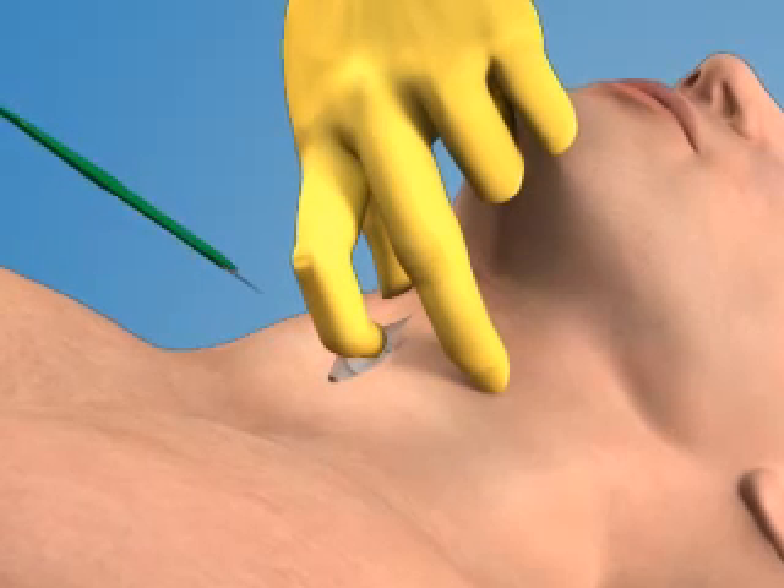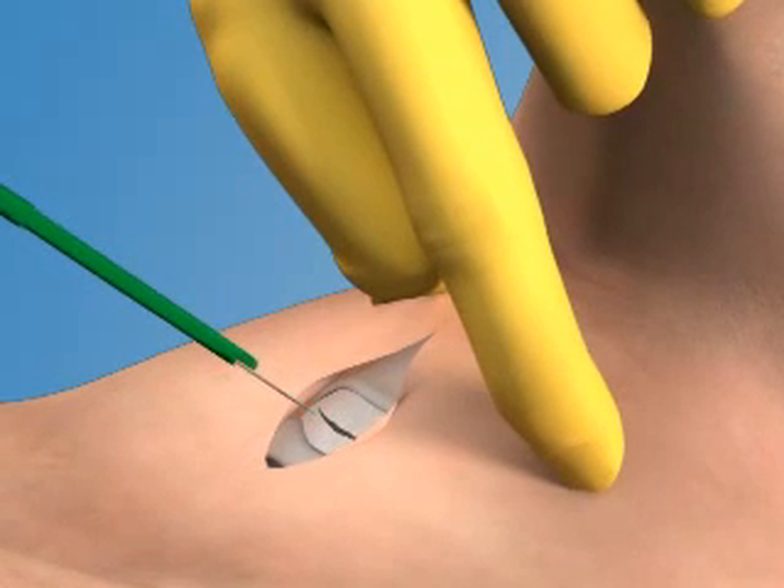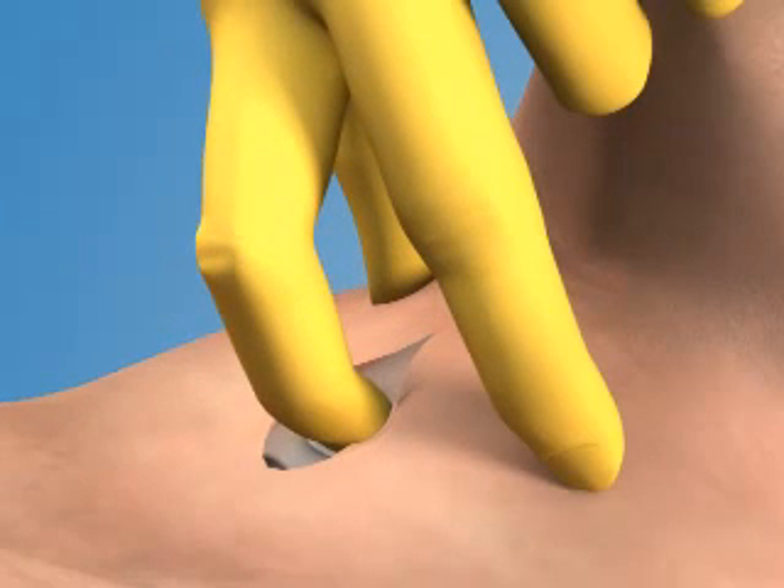Once the membrane has been located, make a stabbing horizontal incision through the lower portion of the cricothyroid membrane. Temporarily place your index finger into the stoma to maintain a firm fix on its location.